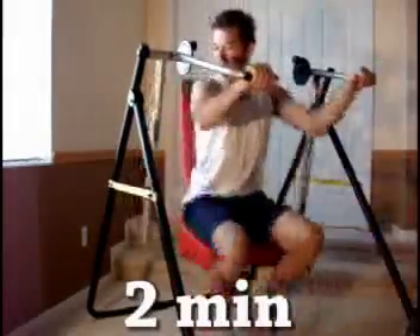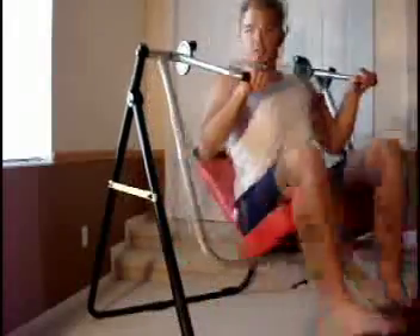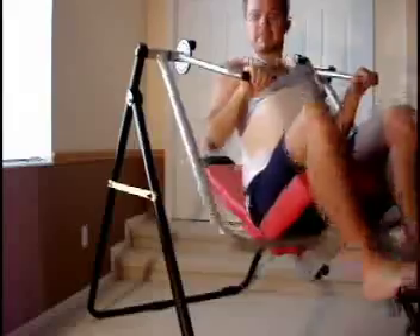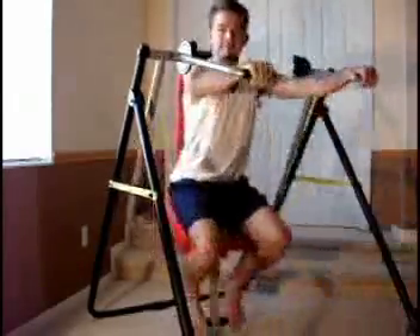The Swing Gym has been patented in the USA and all over Europe. It's been Europe patented, and in the East — Australia, New Zealand. So it's basically been covered all over the world, patent-wise. That has all been taken care of.